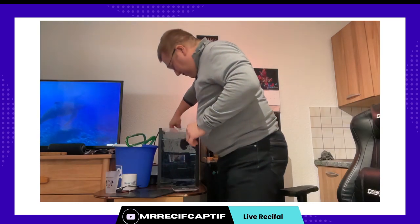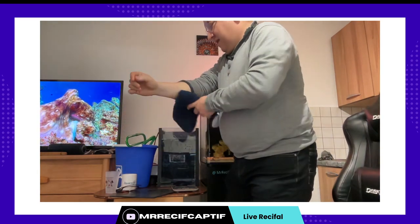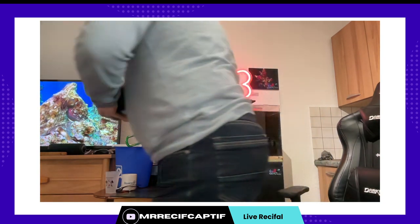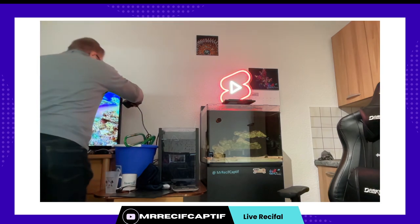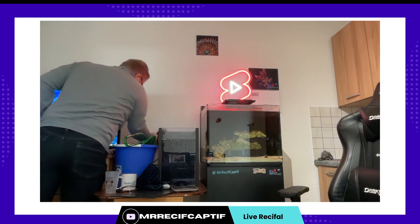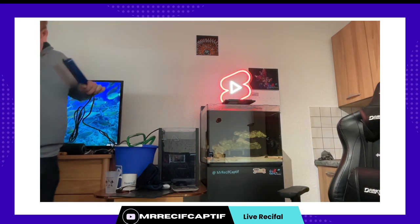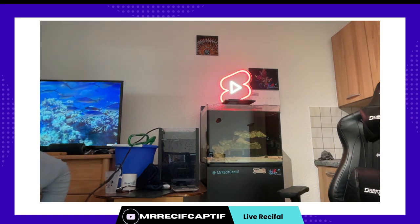Je viens de tremper mon pull parce que je me fais du 15 degrés et je suis resté en pull. Donc une fois que j'ai mis mon chauffage dans l'eau je peux aller le brancher. La partie branchement, je ne pense pas que brancher un chauffage ce soit la chose la plus folle de votre existence. Et sur cette triplette-là je n'ai plus de place — si, j'ai une triplette pour mettre le chauffage.